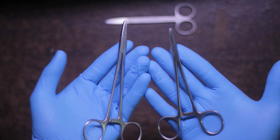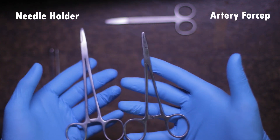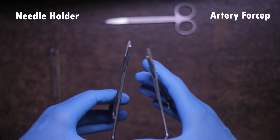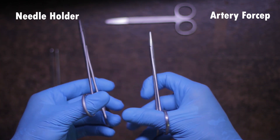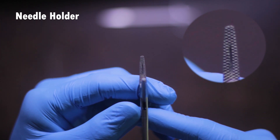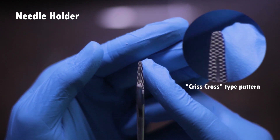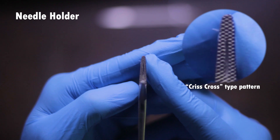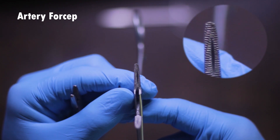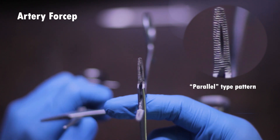Finally, the last thing you will need is a needle holder. I want to talk about this in detail as it is really important. Here I have another instrument which at first glance may look like a needle holder, but it is not — it is actually an artery forcep, also known as a hemostat. When you open the needle holder, you can see it has a crisscross pattern, which allows for a secure grip on the needle. When you open the artery forcep, it does not have a crisscross pattern — rather, its grip is arranged in a parallel pattern.